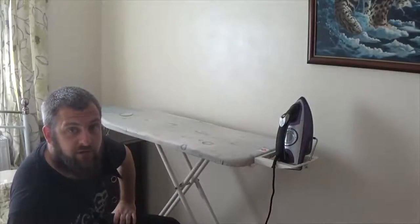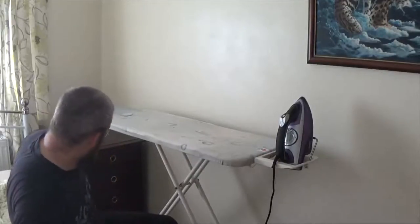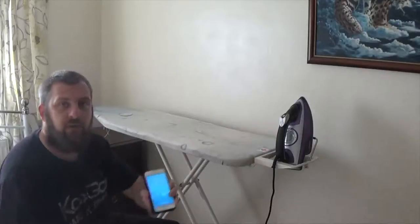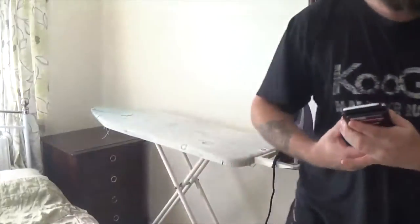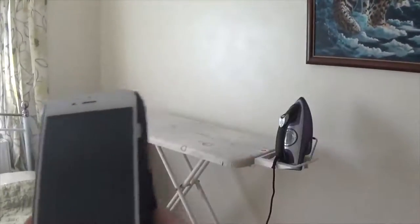What I'm going to do is get the girlfriend to shout downstairs at Alexa and see if she can switch it on from there. But I'm going to use my iPhone 6s and we're going to attempt to switch it on and off with this. So let's have a look at the screen.